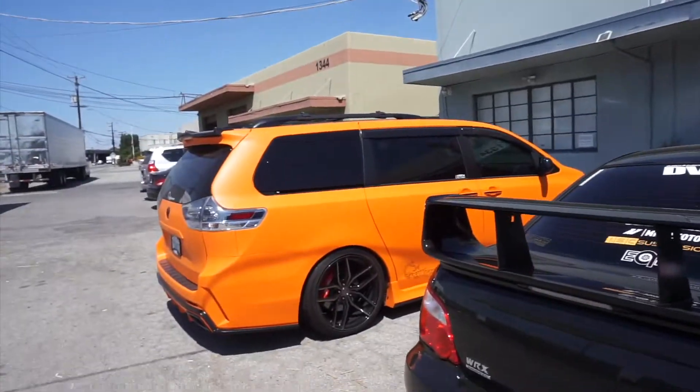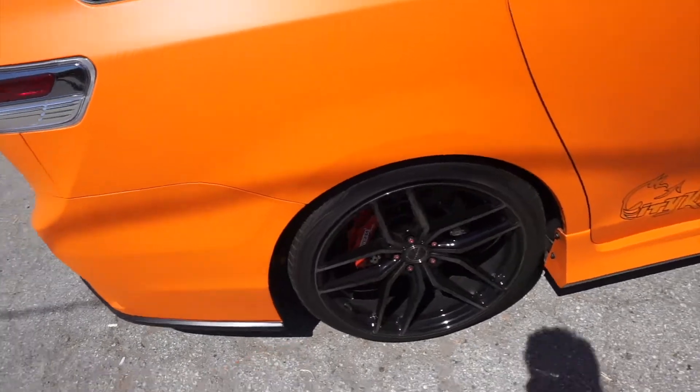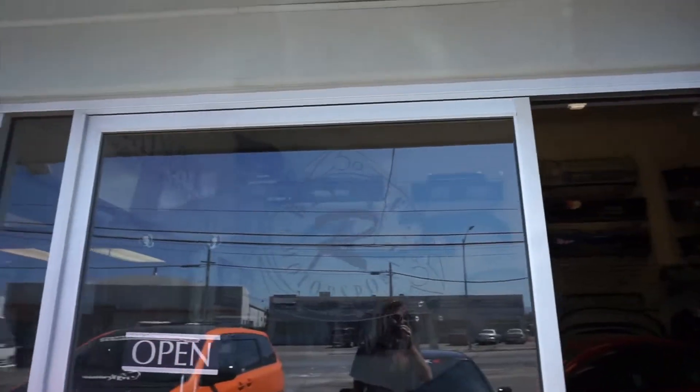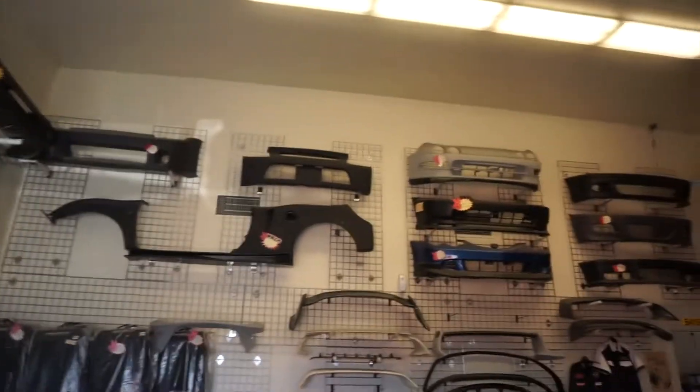Alright, so we're here at Basin R Motorsports in San Jose. Check out this van — this thing is wet. It's got Rotora brakes on it, I think it's bagged. Basin R — whole wide body kit.